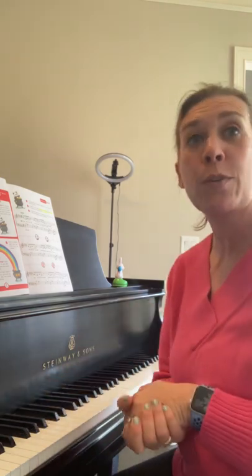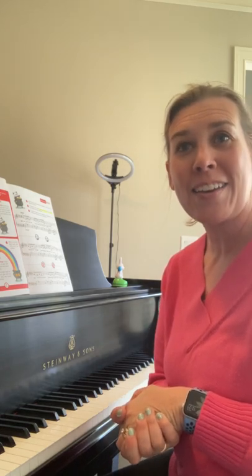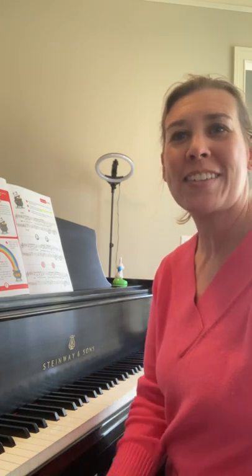That was beautiful. Thank you for making music with me today. Practice. Come and practice again. We'll see you next time.